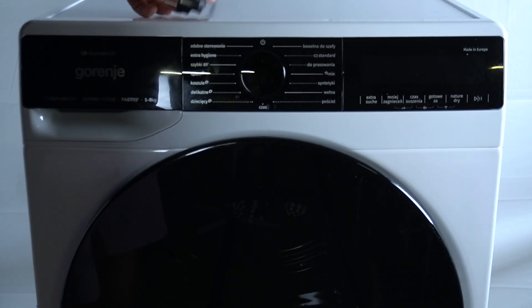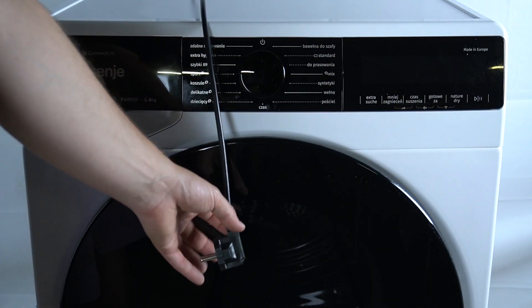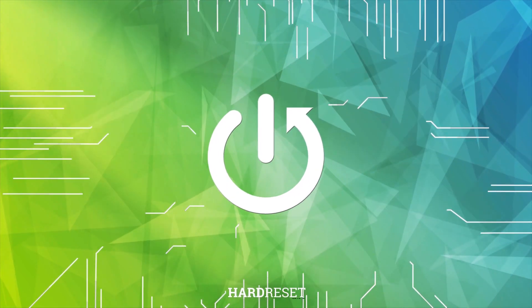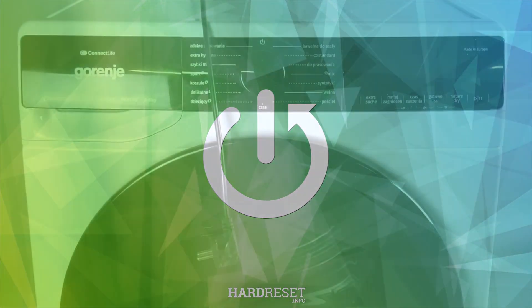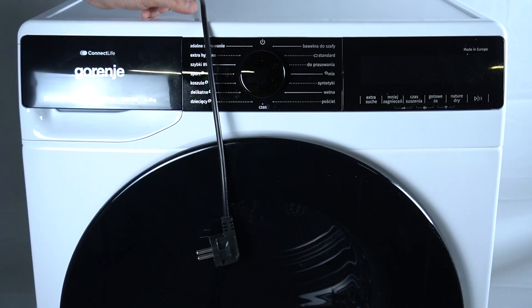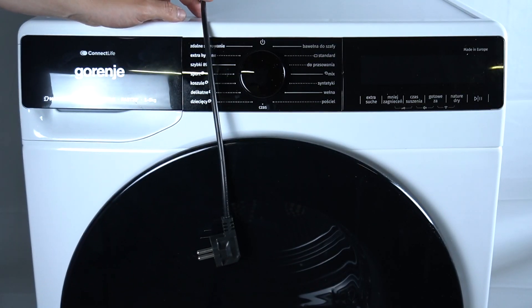Hello guys, today I'm gonna tell you what is the length of the power cable in the GORENJE Dryer DPNA. So the length of this power cord is about 1 meter and 40 centimeters — 1.4 meter.